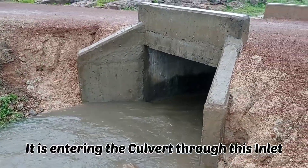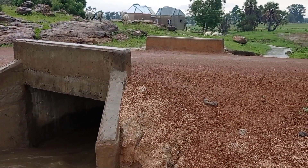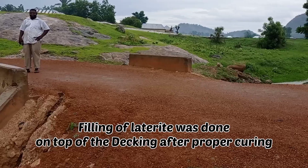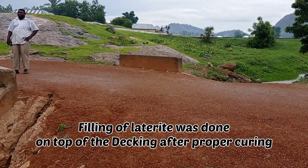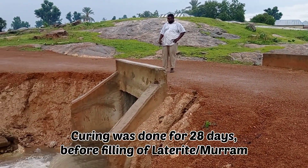You can see it is entering the culvert. On top of the culvert, you can see that we had done the filling of laterite. After proper curing of 28 days, we had done this filling of laterite on top.